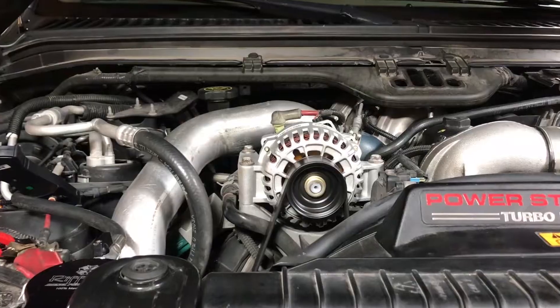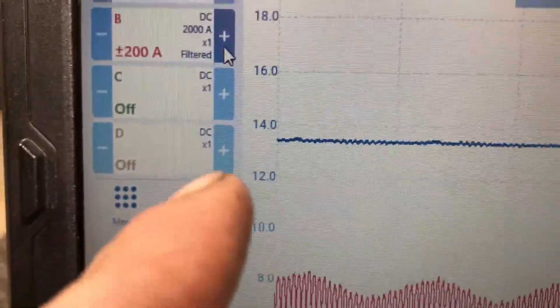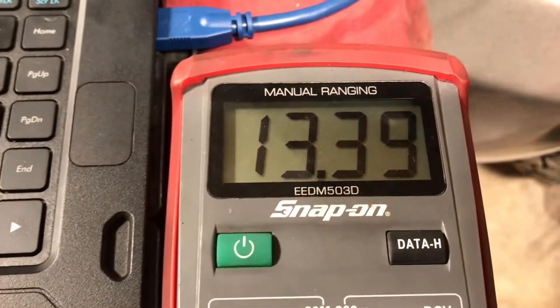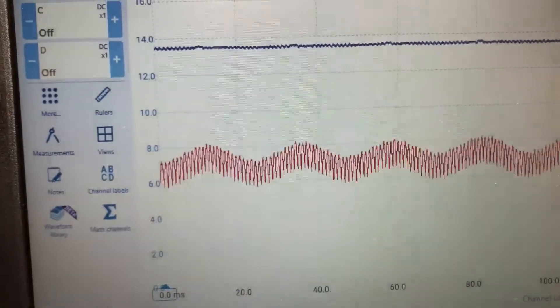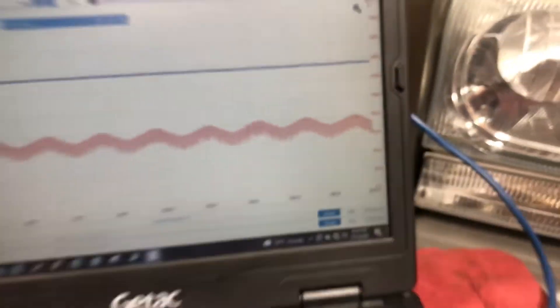I'm going to put a new alternator on and we'll go back to the oscilloscope and watch that. The truck is running again with the new alternator on. Looking at the scope, voltage is just under 14 volts — about 13 point something — and the voltmeter agrees. Now you can see our current fluctuating between 60 and 80 amps. So we're good — that fixed our problem.